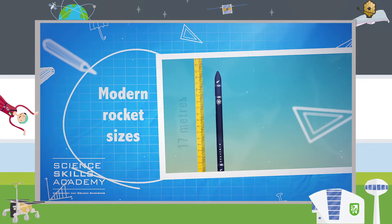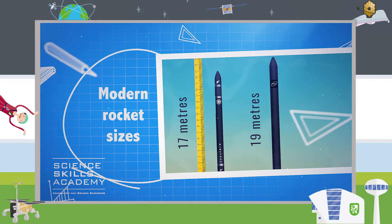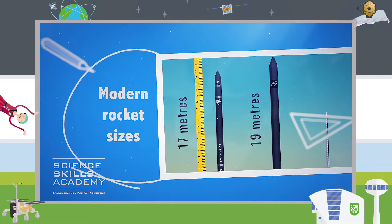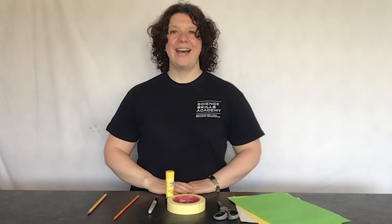The Electron rocket from Rocket Lab is just 17 metres. The Prime rocket from Orbex is just 19 metres — that's about the same size as a train carriage standing on end. Anyway, here's Aileen to tell you more.